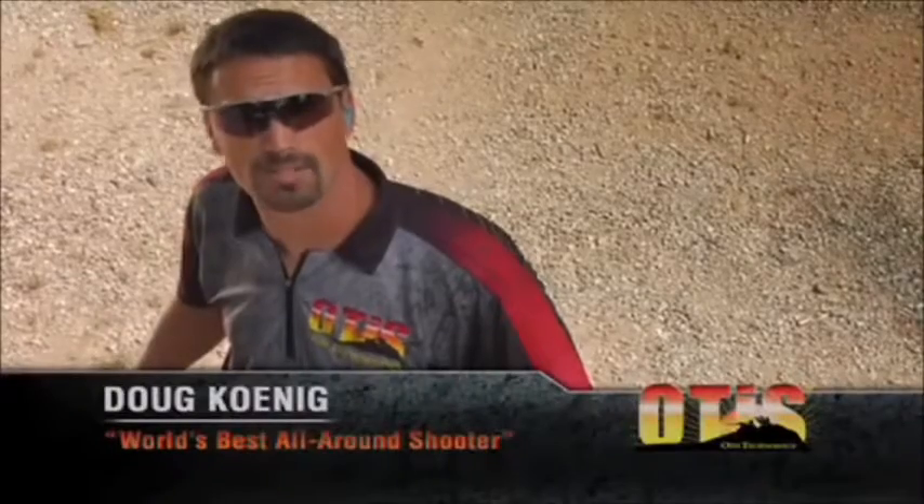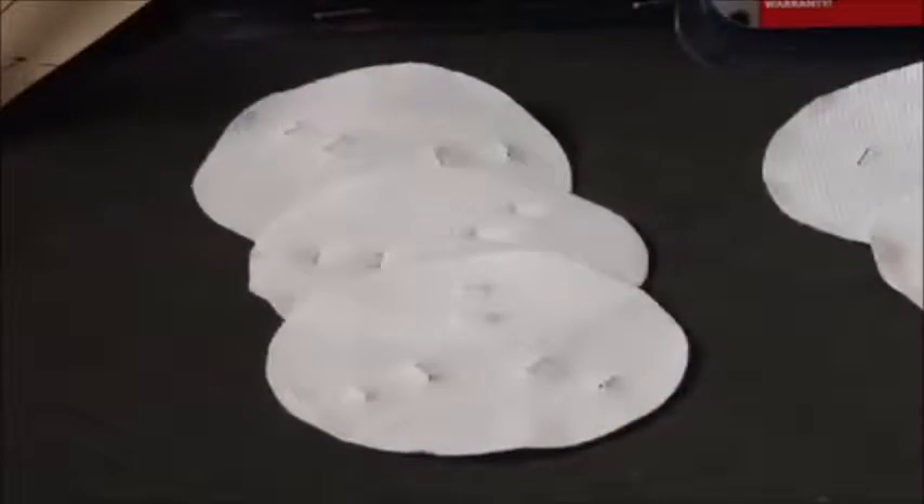Hi, I'm Doug Koenig, the world's best all-around shooter sponsored by Otis Technology, with your tip for the day. Today's tip is how to properly use Otis's patented all-caliber patches. Otis's all-caliber patches can be used on .22 caliber through .50 caliber.